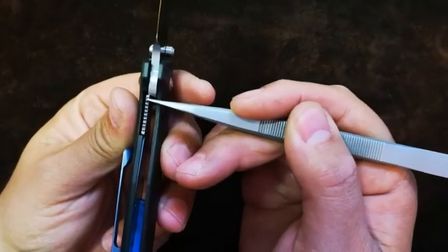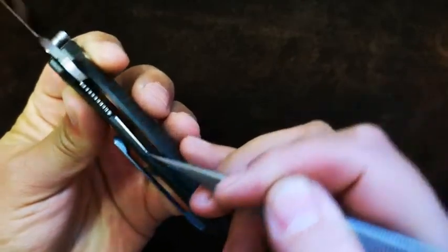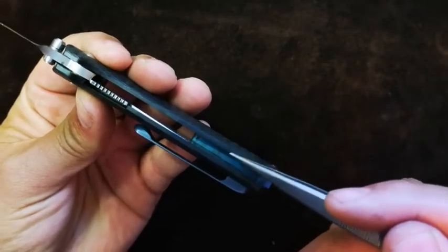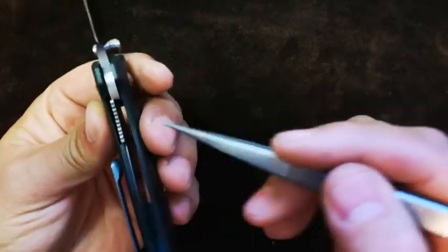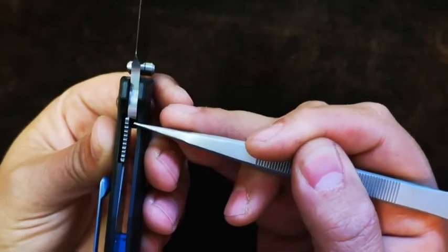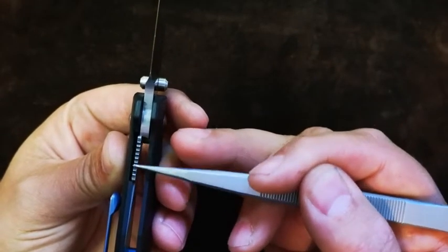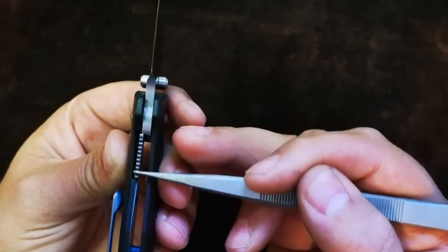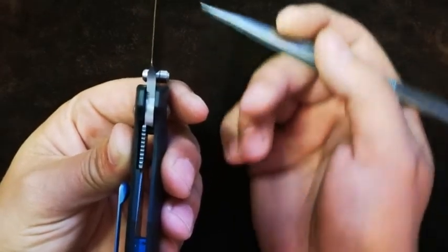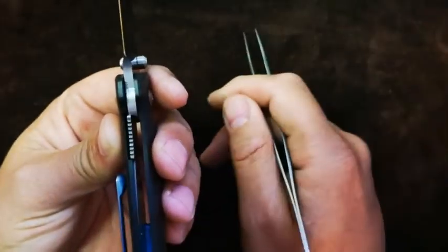We can see it is a liner lock, and the liner has been nestled and recessed nicely into the back carbon fiber scale. The front one is just one solid chunk of carbon fiber. Now, lock up on this guy leaves a lot to be desired — it's sitting at about eight to ten percent, and that to me is going into dicey territory. If you grip this guy too tight, you disengage that lock and this blade will come right down onto your fingers. That is not very cool, but definitely something to take note of.